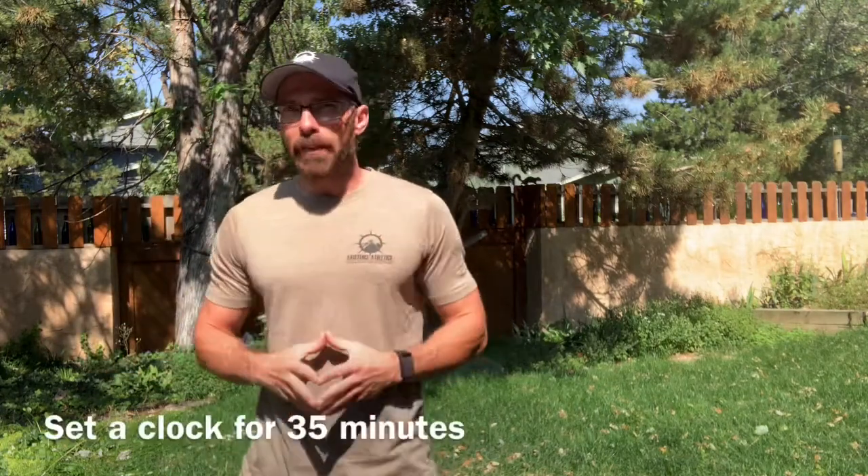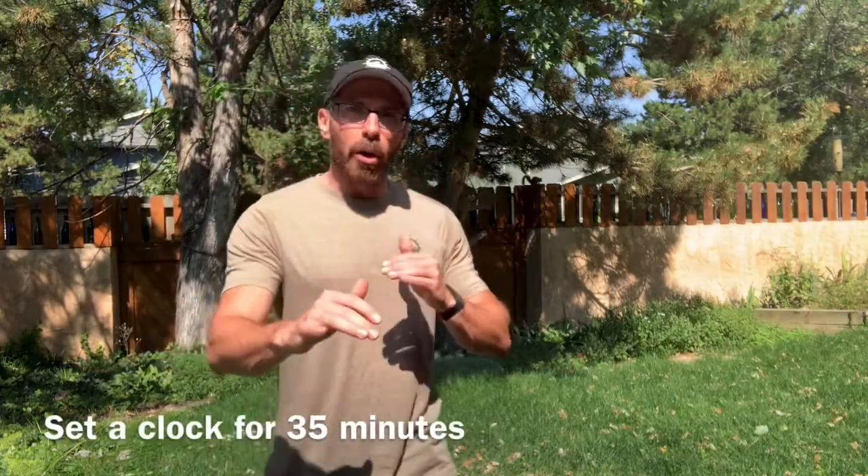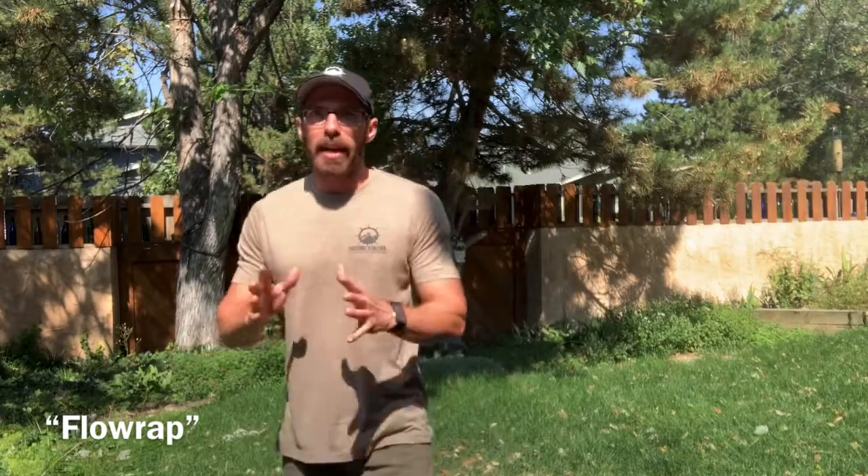What's up ladies and gents — let's talk about the intent of today's training session. You're going to set a clock for 35 minutes. It is a 35-minute AMRAP, but it's also a flow. It is as many rounds and reps as possible, but you're also flowing from one exercise to the next — you're not necessarily sprinting as in a traditional shorter time AMRAP.